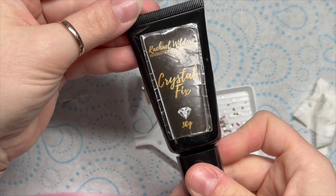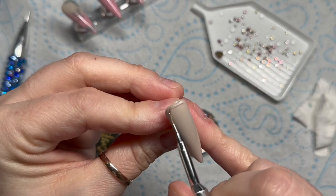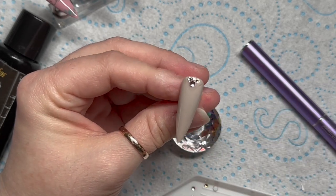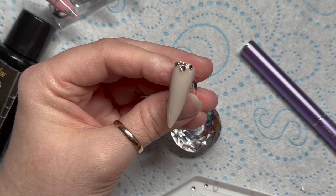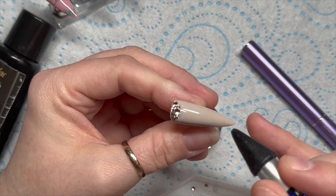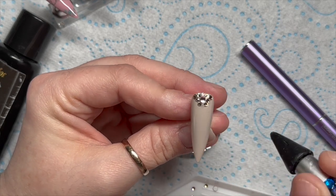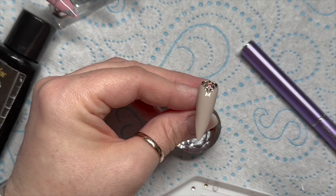This is the Sweet Treats mix from Crystal Parade — it's a Preciosa crystal mix and it has a little single red heart in it, which I'm not going to use. The other crystal colors go really nicely with this set, so I'm going to do a little V shape at the top of the nail. I've applied the crystal fix in a V shape and you don't cure it — you place the crystals into the uncured crystal fix.